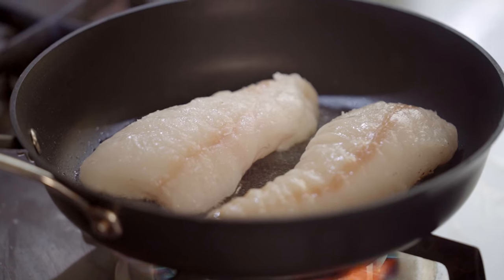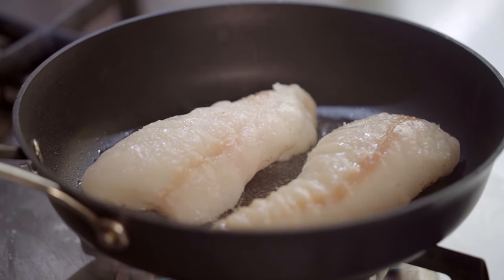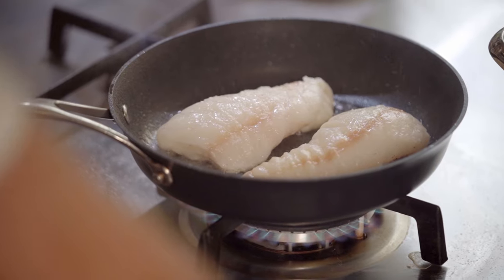Turn it over, get a nice colour on the other side. That's going to take three or four minutes, a couple of minutes on each side, and then straight into a medium hot oven, about 200 degrees, for about eight minutes. We'll be probing it — we'll probe it after four minutes and see where we're at.